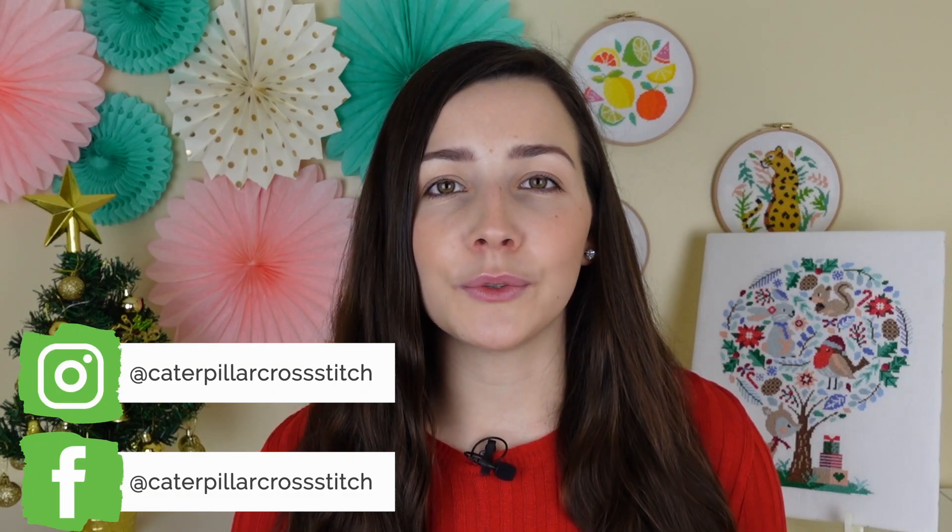If you're new around here, hi, my name is Sian and here on this channel we upload weekly cross stitching related videos. We would love for you to join this community by hitting the subscribe button and clicking on that notification bell so you don't miss out on any future uploads. If you enjoy this video and want to see more Christmas content, make sure to give this video a big thumbs up.